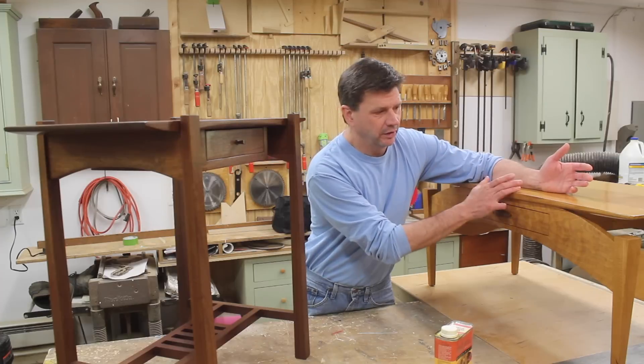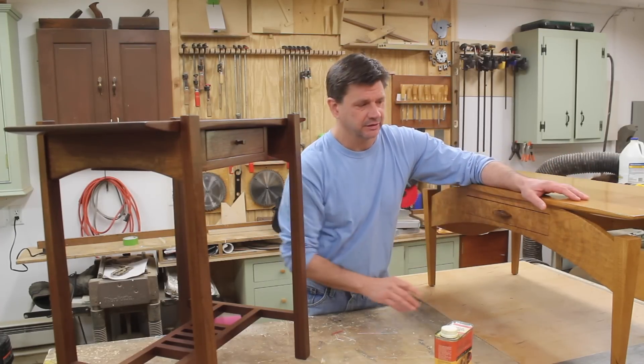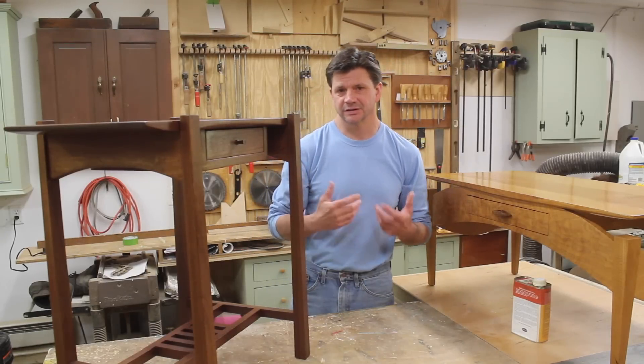It would be a pretty in-depth project, probably two parts — one on building and one on finishing. I would have drawings and a cut list on my website with the project. Let me know if you'd like to see that happen. I'd really like to start building fine furniture again.